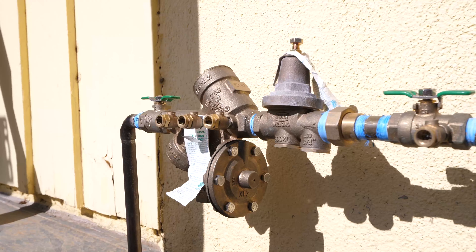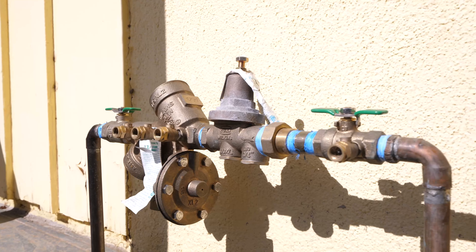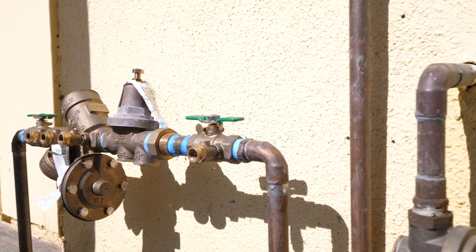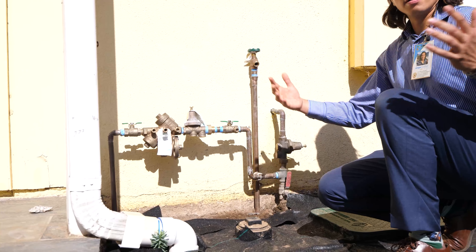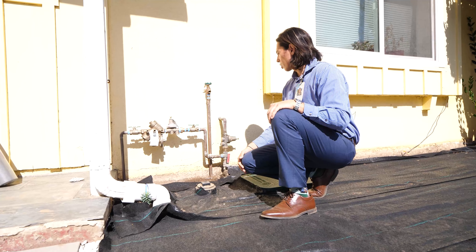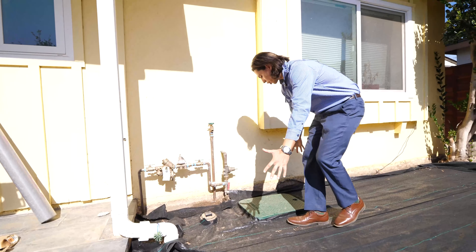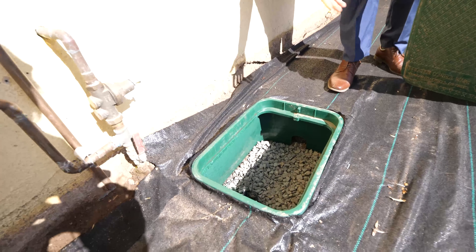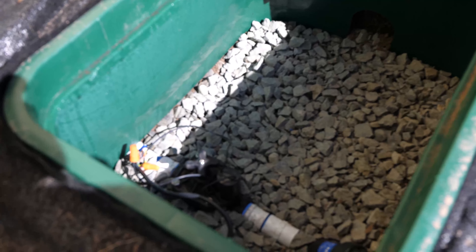We consulted with the client and told him the proper steps to take in order for him to do it. We're more than capable of consulting and just doing specific projects where you do need help. We did the irrigation work here. As you can see, there is a backflow preventer, a pressure regulator, and some shutoff valves to stop the water from flowing into the irrigation in an emergency leak.